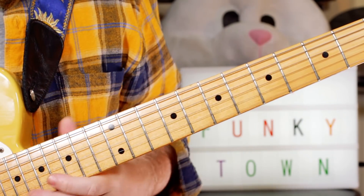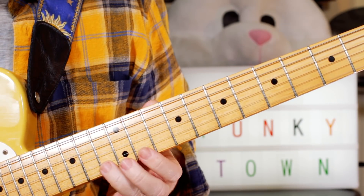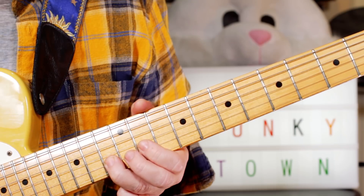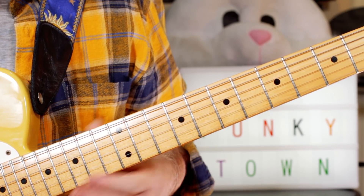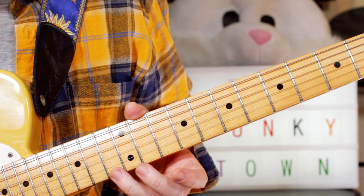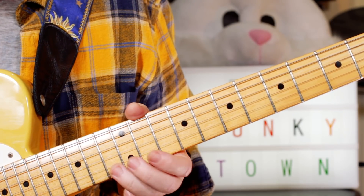And then adding this keyboard lick. C, C, B-flat, C — so frets 13, 13 on the B string, 11, 13. Then 2 Gs on 12 on the G string, and C on 13, F on 13 on the E string, E on 12, back to C.